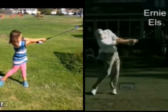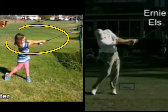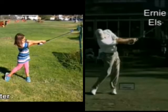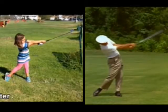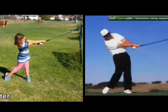Much better extension through the ball, closing the club face much better — we can see a huge improvement, a big similarity between Emma, now a nine-year-old, and professional golfers. It doesn't matter which professional golfer we bring in — we can bring in Ben Hogan and we're going to have a very similar look here, with great forearm rotation. Or if we take Jack Nicklaus, we're going to see the same position as we see in Emma here.